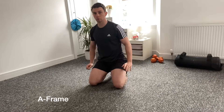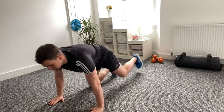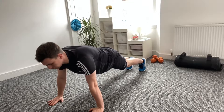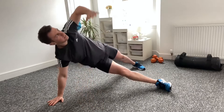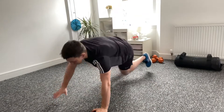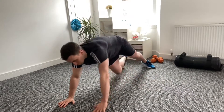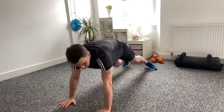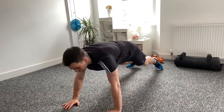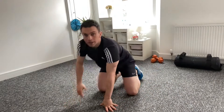Exercise number two is the A frame. So a four point position, hands down in press up position. Holding a full plank, tummy in tight, take the right side to the left and tap, extending the arm all the way back. If you can, to make it harder, bring the foot off the floor. If you struggle with balance, just tap the foot on the floor. This is called the A frame. So you've got lumbar rotation, you should feel this through the waist. This will be one of the exercises you don't want to rush too much for balance, but work as hard as you can.